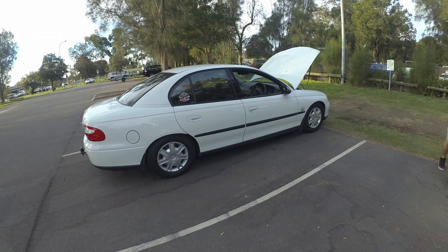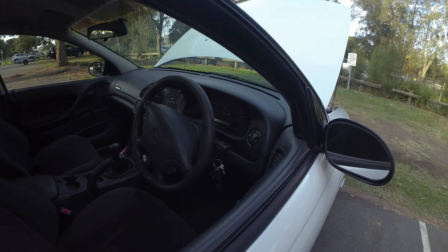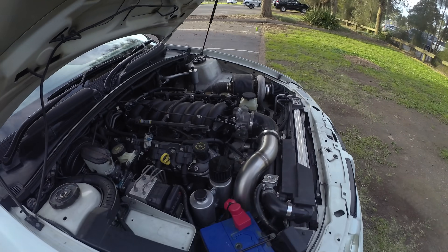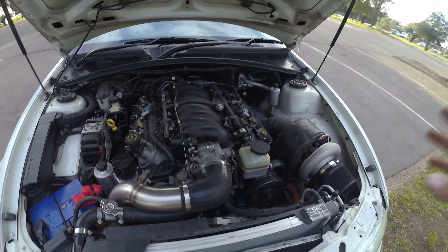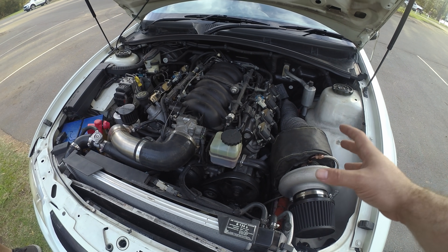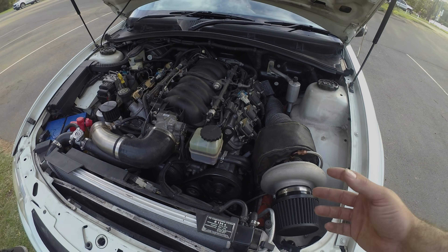It's definitely a pretty awesome sleeper. You'd probably get pulled over by police and they wouldn't bat an eyelid at it, but under the bonnet it's another story. Josh has just gone from a BorgWarner S480 to the smaller S366 here — he was having a lot of trouble building boost on the street and racing people at events like Powercruise.